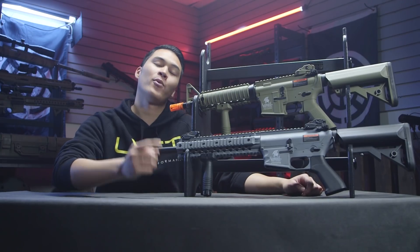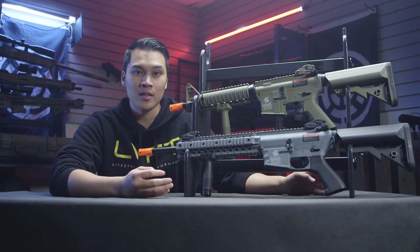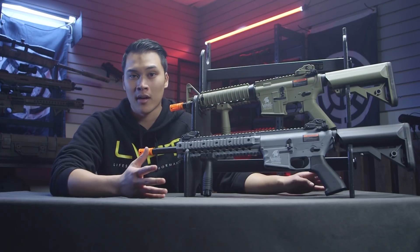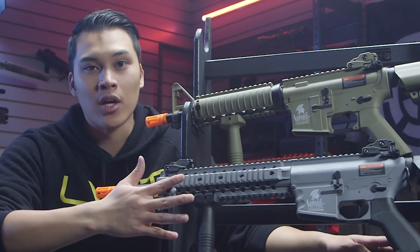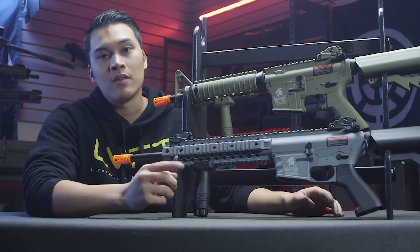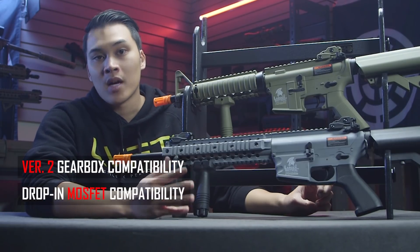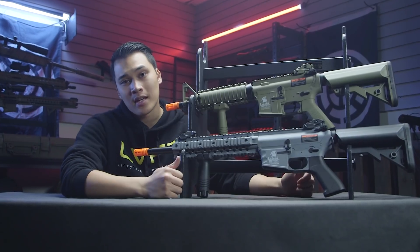We get this question a lot — people always ask what is a great M4 base to start with if you plan on upgrading it in the future. I used to say the G&G CM16 was the way to go, but now with the Lancer Tactical Gen 2 M4s, these are the way to go. If you're in the market to build out your own M4, here are some key features to keep in mind: standard version 2 gearbox compatibility, drop-in MOSFET compatibility, and trigger board compatibility.